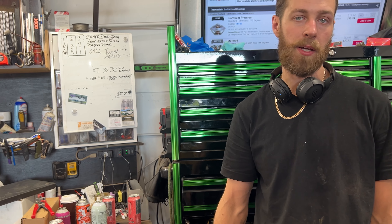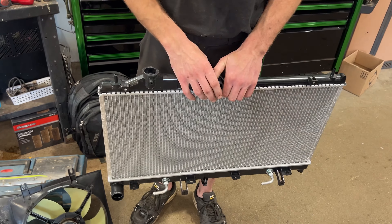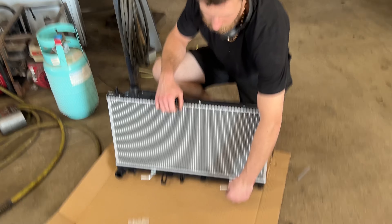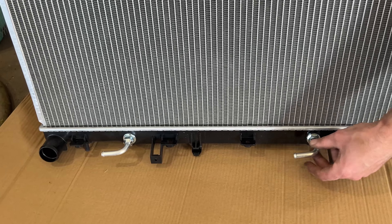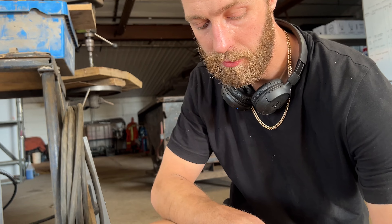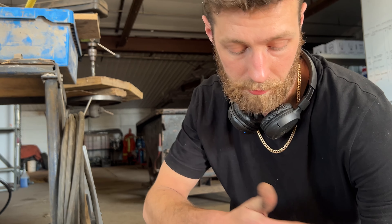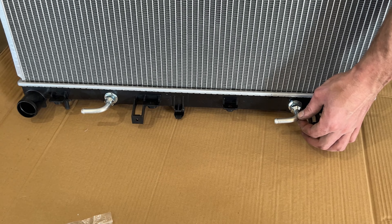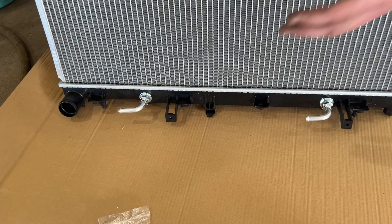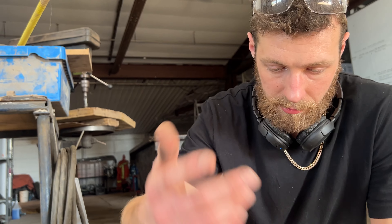Heat is your best friend. Once you get everything taken apart, assembly will be easier with new hardware on the rad. For the transmission cooler line fittings — since the tension clamps break because they're so rusty — I took side cutters and cut the actual fitting portion off and dealt with it once I got the rad out of the car. Much, much easier than trying to do it while the rad's in the car.